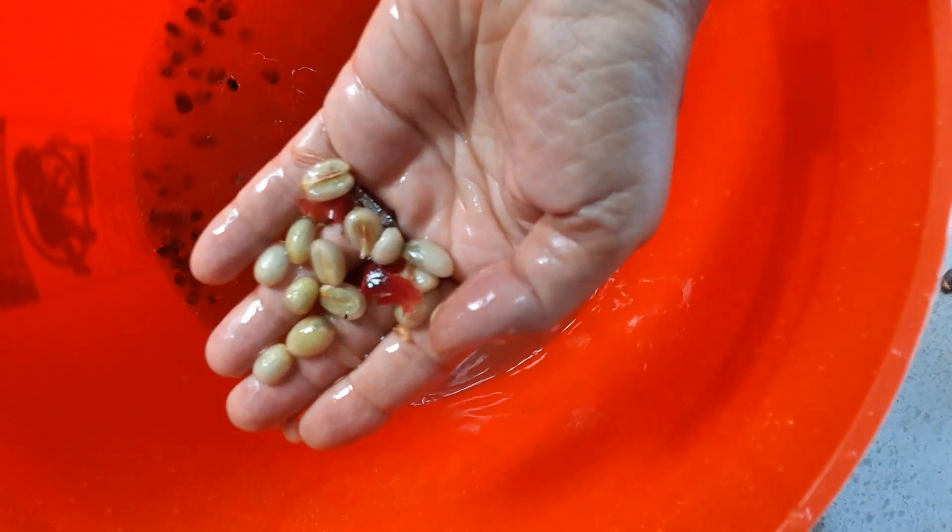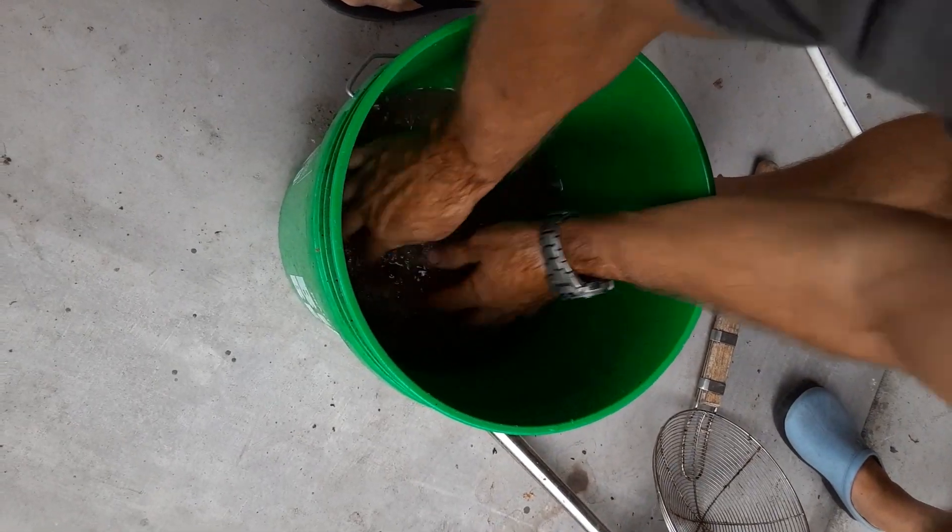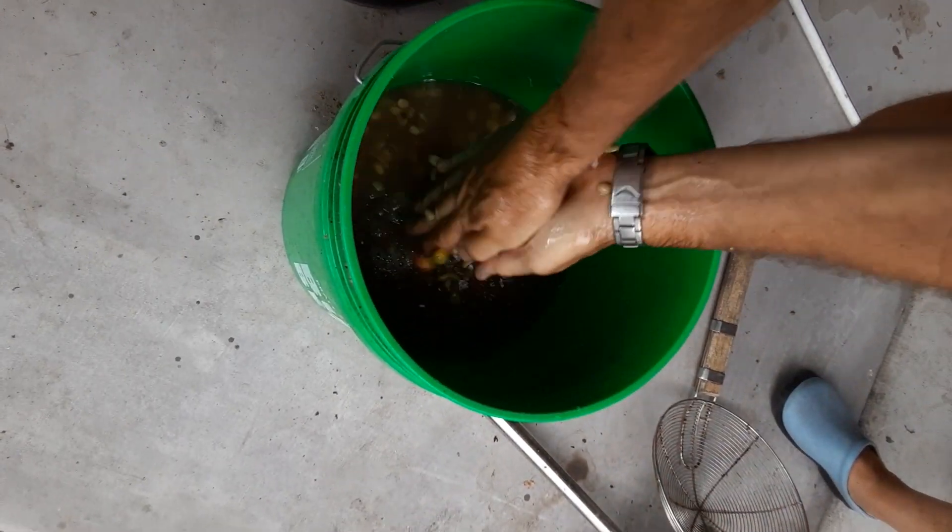Then you rinse them off in some water. Then look for any floaters and remove those — those are bad. Let the beans soak for one to two days and rinse them off, changing the water a couple times in between to get the slime off.